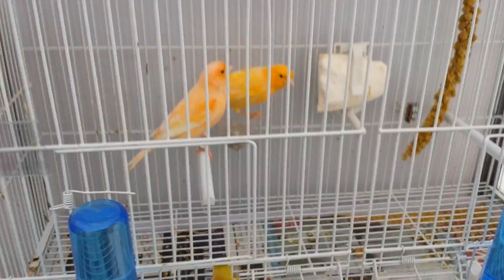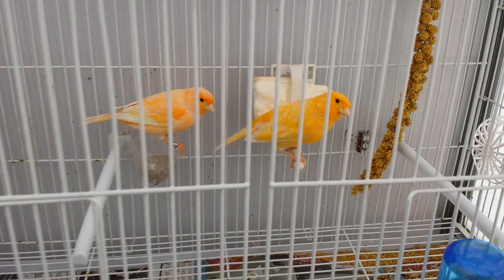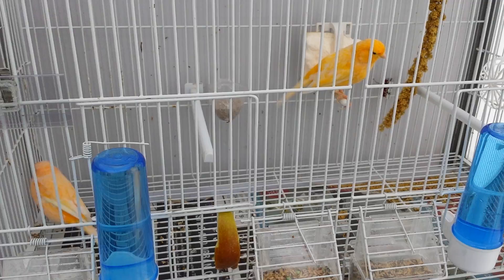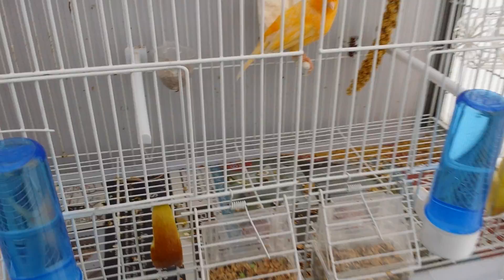Here I've got a pair of orange canaries — the male is more bright. The hen is a very good breeder; she laid eggs last year. These birds are from 2012 and last year they gave four rounds with full chicks each round, which was a great result. Today they've already built the nest so they'll lay their first eggs in a couple of days.